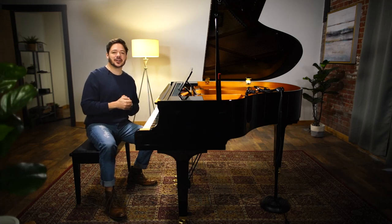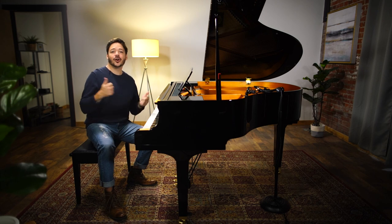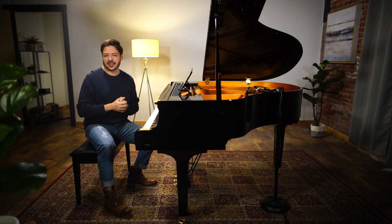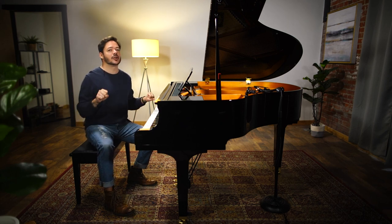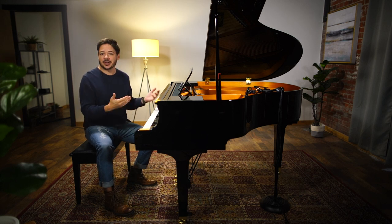Welcome to Playground Sessions YouTube channel. I'm Phil and I'm going to be showing you how to play on the piano 'Oh, Pretty Woman' by Roy Orbison. We're going to be looking at our very own intermediate level arrangement. For those of you who may not be able to play the full part just yet, this is your stepping stone towards that. This is also a nice arrangement unto itself.